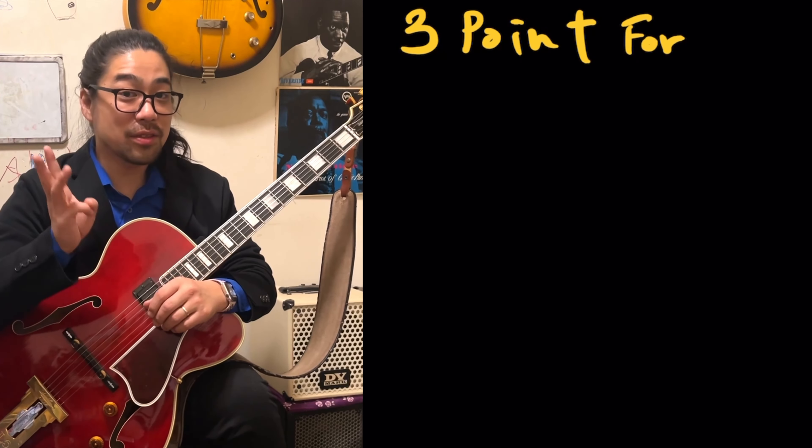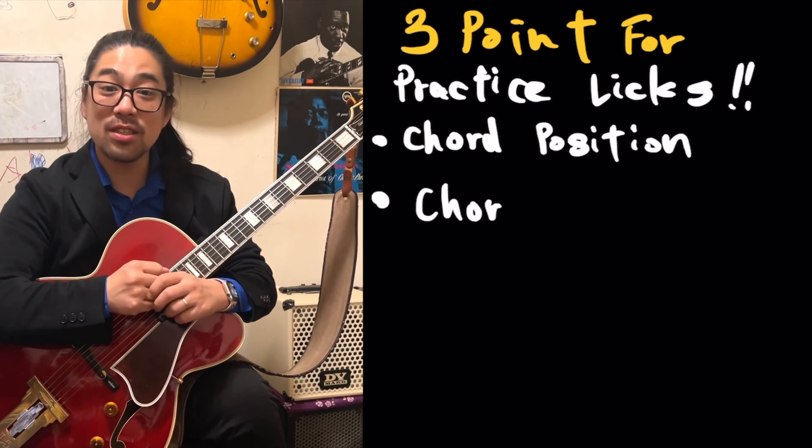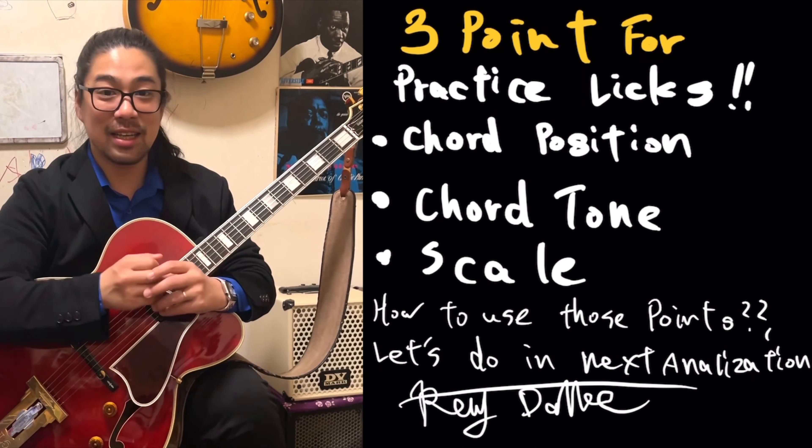After watching this video, it's your turn. First, I'm telling you the three points for practicing licks — very important. The first is chord position. The second is the chord tone. The third is the scale. How to use these three points — let's do little by little.